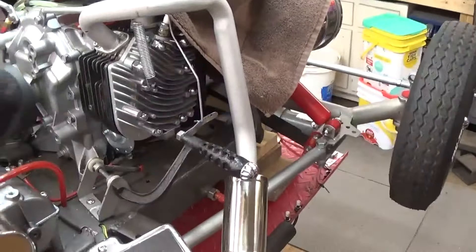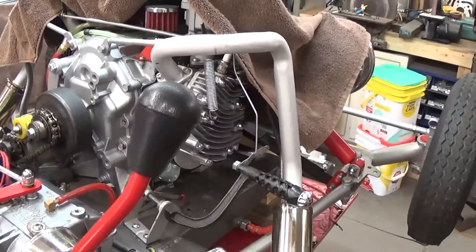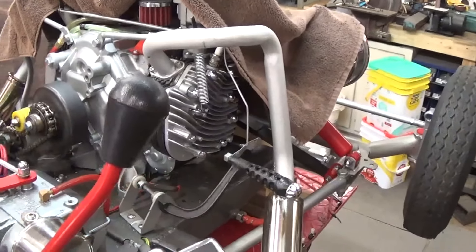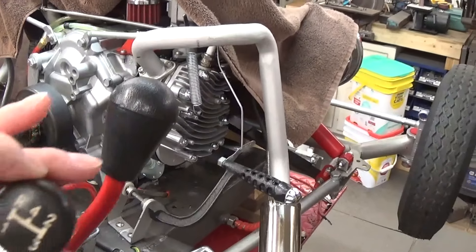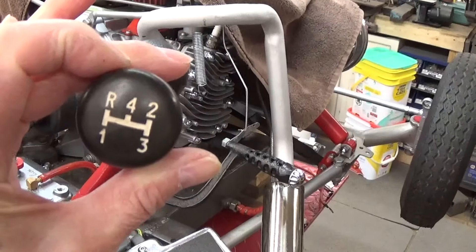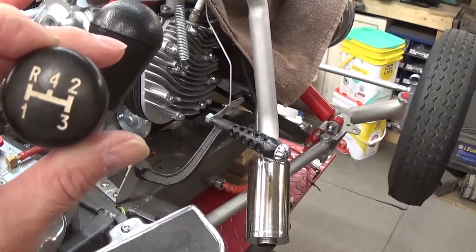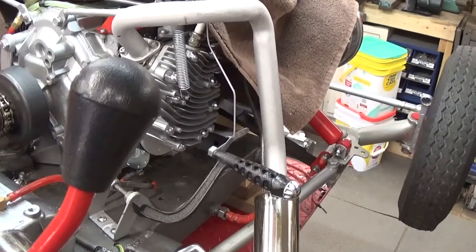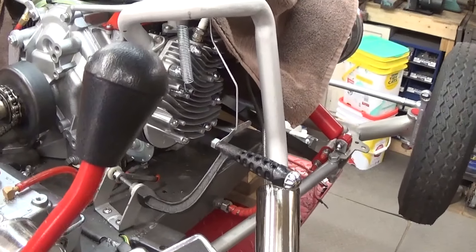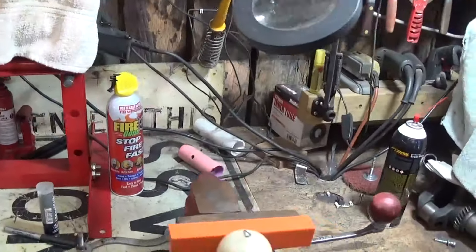Hi guys and gals, meet George the shade tree fix-it man. One of my subscribers, a young man by the name of Mason Fox — he and I were texting back and forth and he was asking about the shift knob on the goofy cart. This is the knob that I did have on it, but now that we're down to three speed I was gonna put something more simple on it. He said it would be cool on the goofy car if you put an eight ball for a shift knob.